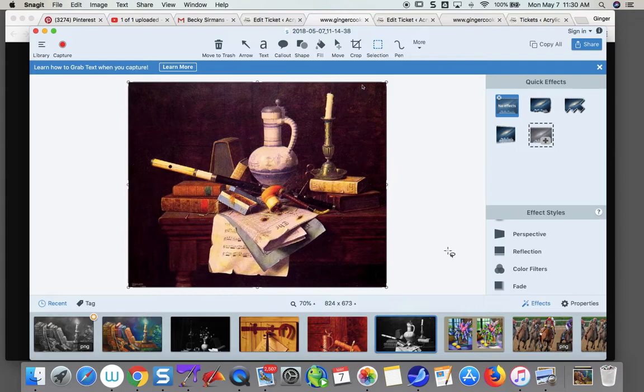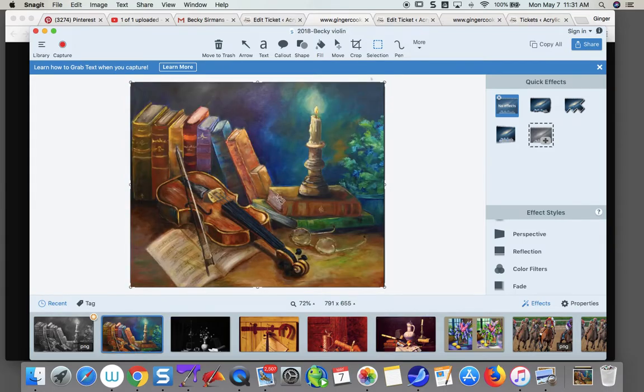When I look at this one in color, I think the book under your candle needs to be lighter, and this book needs to be light too. Some of this needs to be a bit brighter — that would be the first thing I would do. Let's take it over into Painter and just do those things.